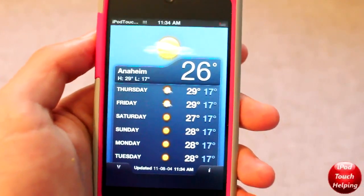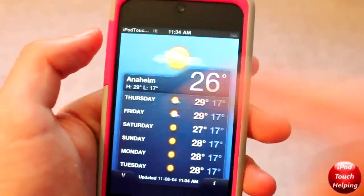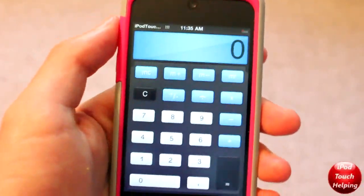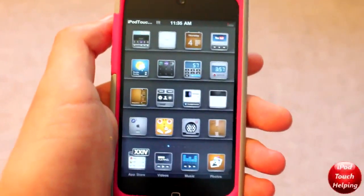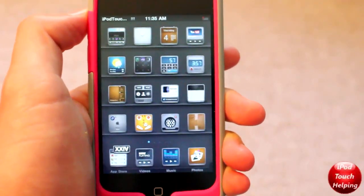So if I was to open up Weather here, as you guys can tell, this looks much nicer than the weather that just normally comes on your iPhone or iPod Touch. And also something like the calculator here looks really cool — put it sideways, looking good as well over there. I just thought this was a really nice Cydia theme that you guys might like. It's called VIP HD.